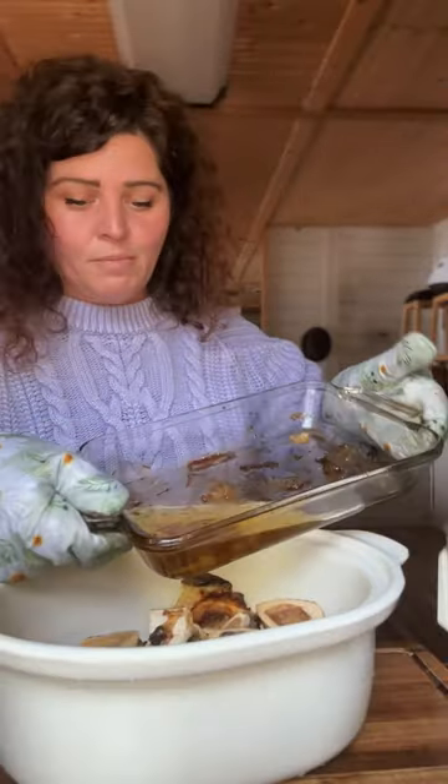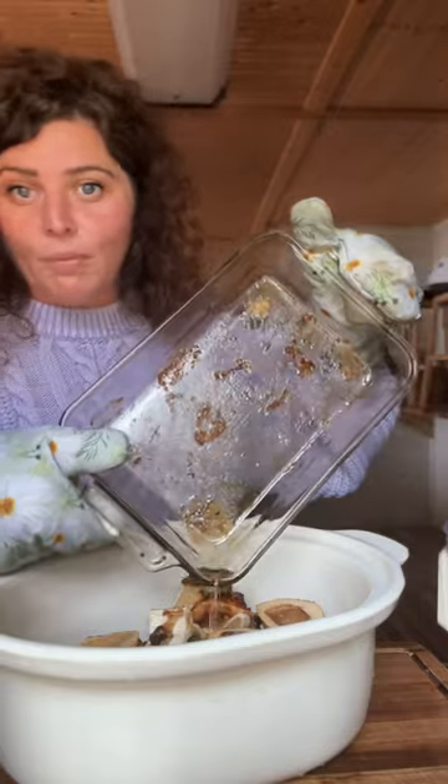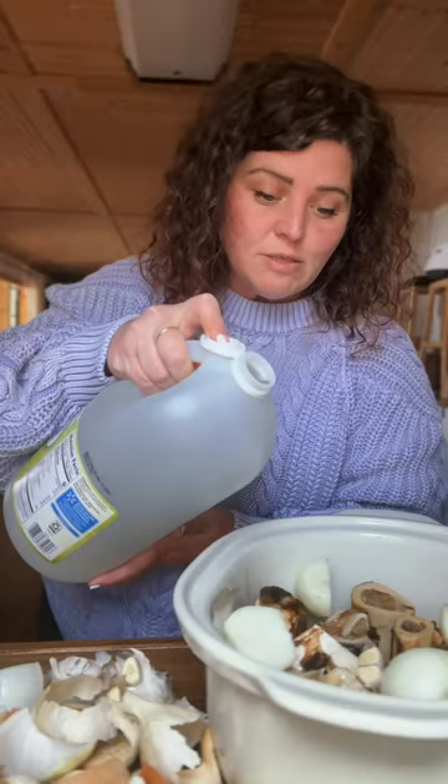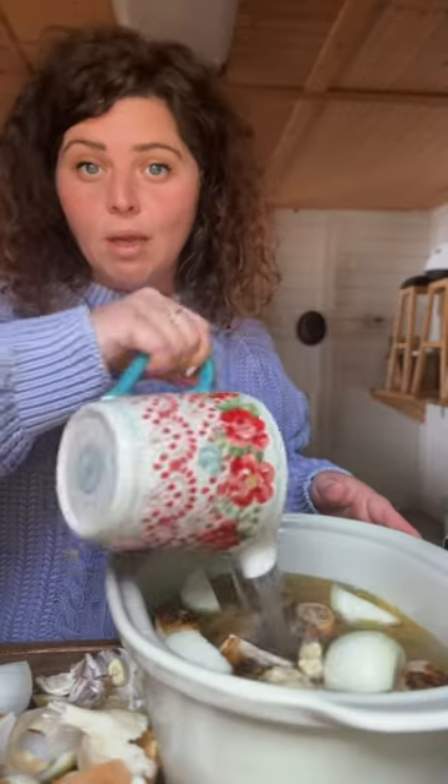I'm gonna take them out and put them in the crock pot — that good stuff in the bottom, right there in the crock pot. Two onions, a whole head of garlic, a splash of vinegar. Now fill it up with water.